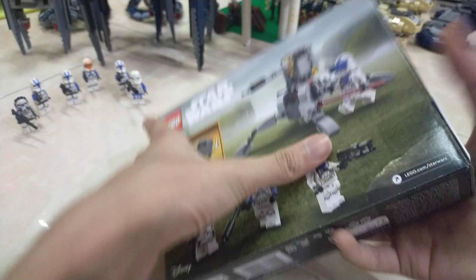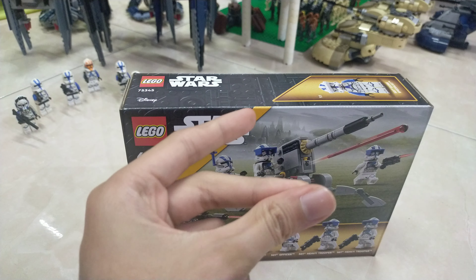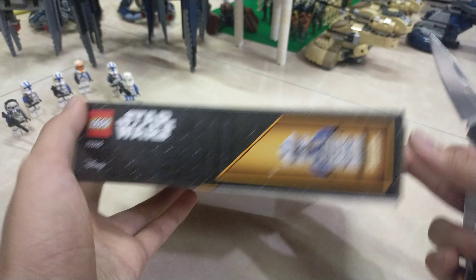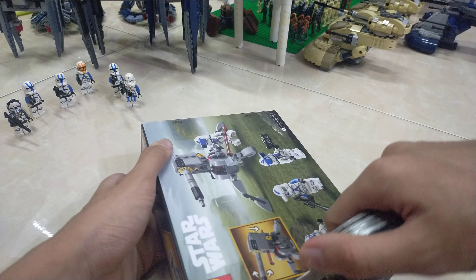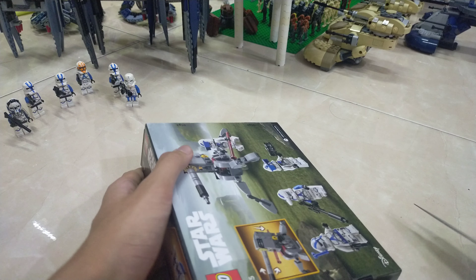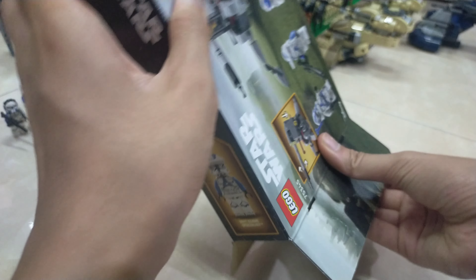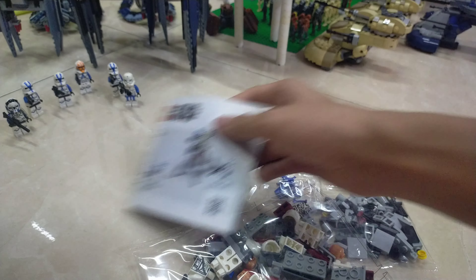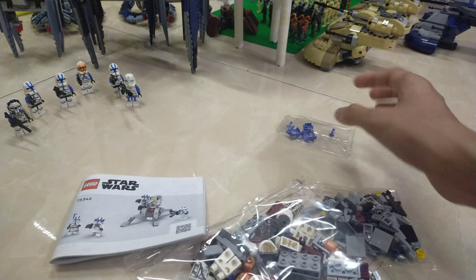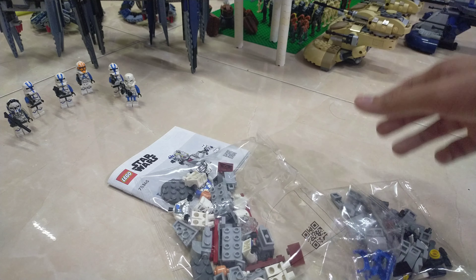Now I'm gonna unbox this. There's also a little bit of play feature too. Let's open this. So we have three bags — one tiny bag, one big bag, and then the instruction bag.